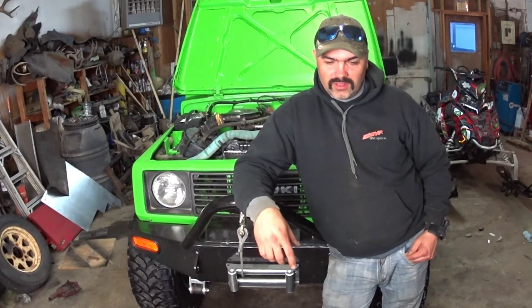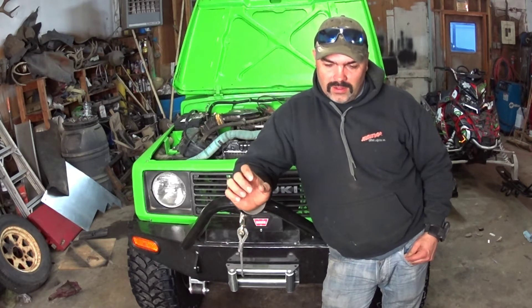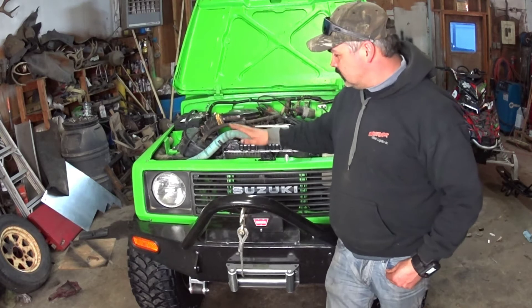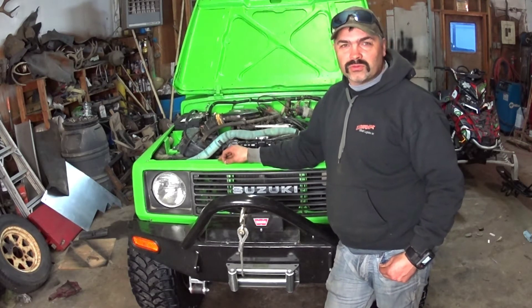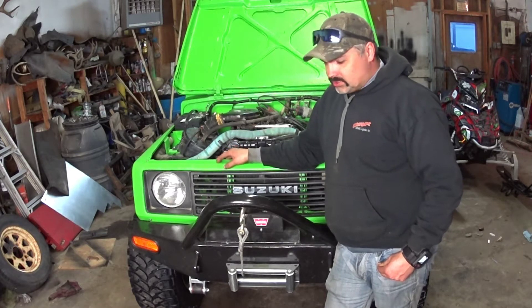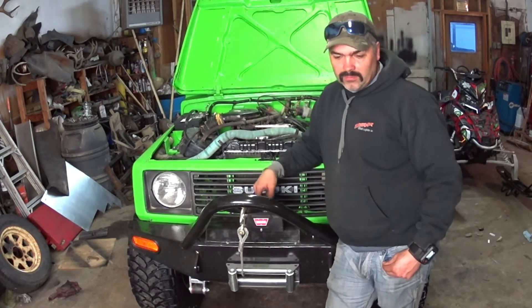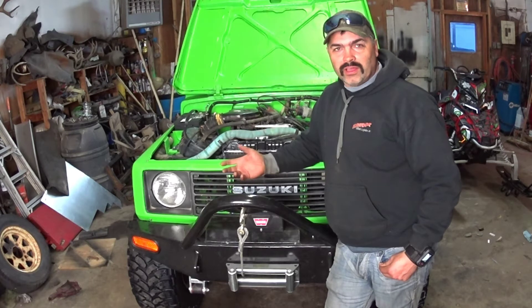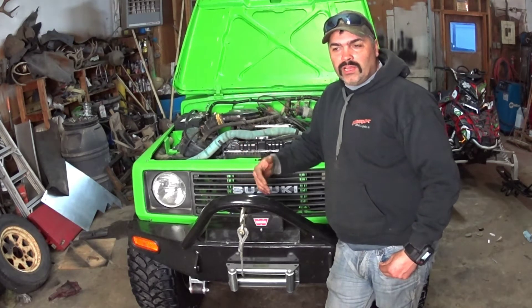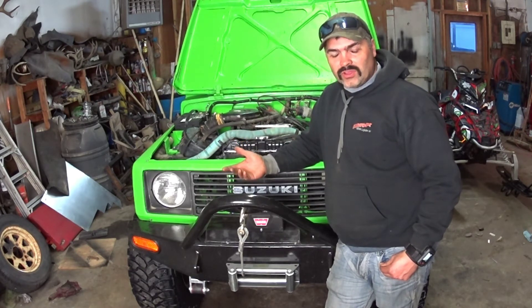G'day YouTube! On today's episode, we're doing a compression test. When I bought this unit, it was not running — or it was running, but the clutch was shot, so I never did get to drive it. Nine months into the build, I finally got the motor running, the clutch in, the body on, able to drive it. And then in the last month or so, wheeling it, I'm realizing it needs more horsepower, or a gearing change, or something like that.